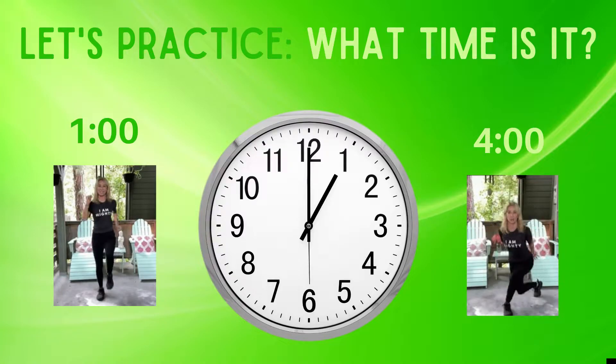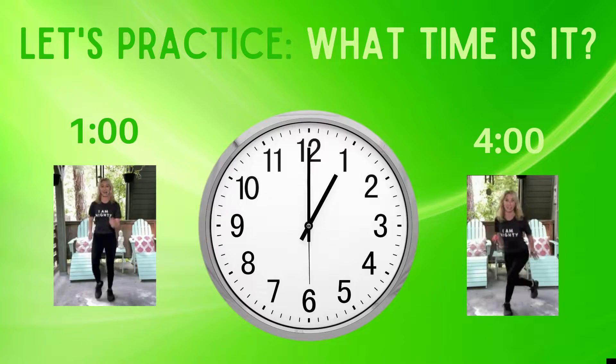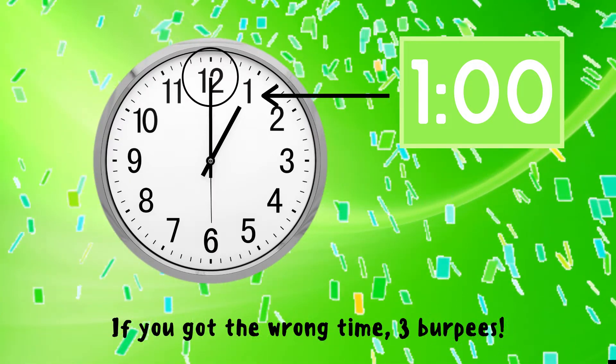Let's practice. Can you tell me what time it is? If you think this clock says one o'clock you should be marching in place, but if you think this clock says four o'clock you should be doing a reverse lunge. Do the exercise under the time you think it is now.